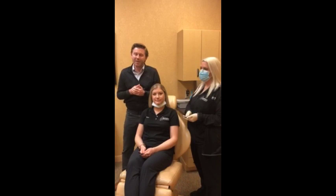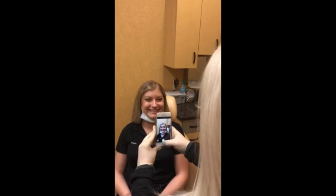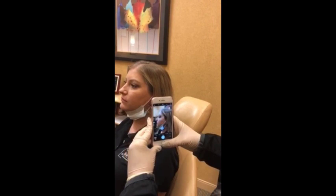Our assistants Megan and Ashley will be helping us with these. The first photograph is a smiling photograph straight from the front — just a nice big smile. The second photograph will be from the side. We don't want you to smile in this picture — it is a little bit hard sometimes — but a nice serious look, looking straight ahead.